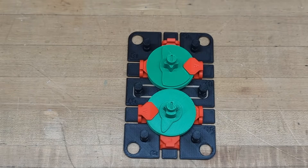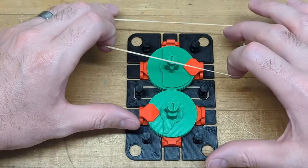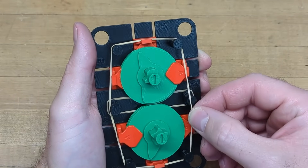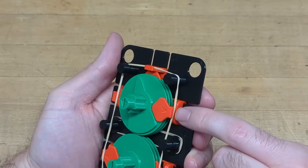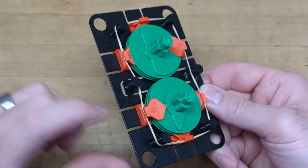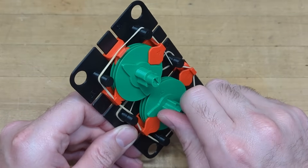To hold the segments in place and create spring force, bring in the rubber band. The rubber band will wrap around the six posts — pull it around the outer four, then pull it inside the center ones. Make sure the rubber band rests inside the hooks of each of the segments as well as the grooves on each post. At this point give it a quick test to make sure everything functions.